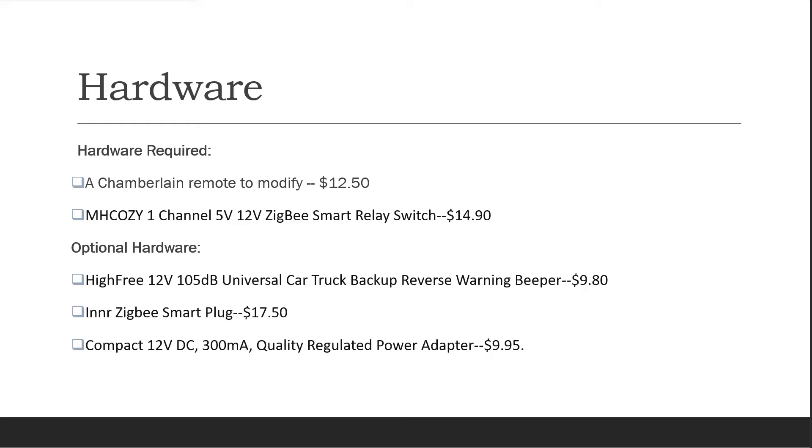Optionally, I'm using a Universal Car Truck Backup Reverse Warning Beeper to create an alarm prior to the gate or garage door moving. It's turned on and off via a Zigbee Smart Plug, which in turn has a transformer plugged into it that supplies 12 volts DC at 300 milliamps to the warning beeper.